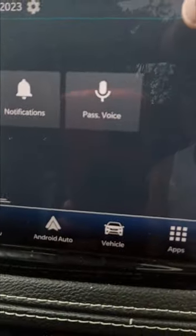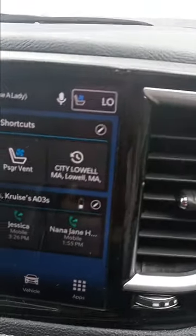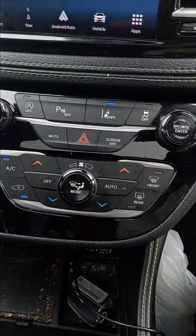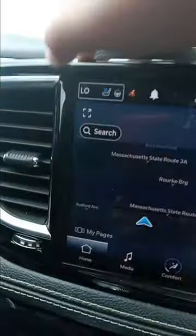If you go up here and push this, you can see the degrees. You can put profiles, notifications, and passenger voice. On each side of the screen they have temperature controls.